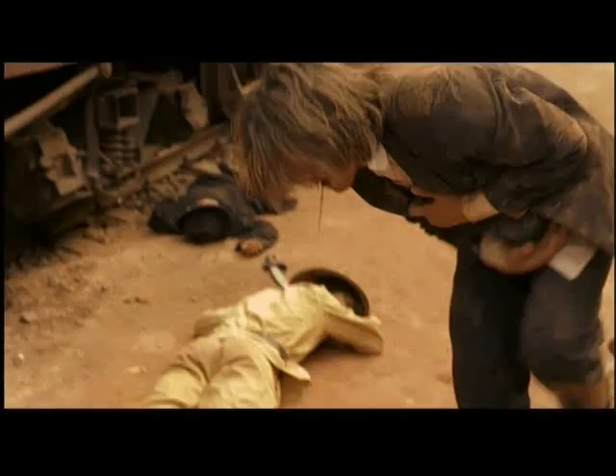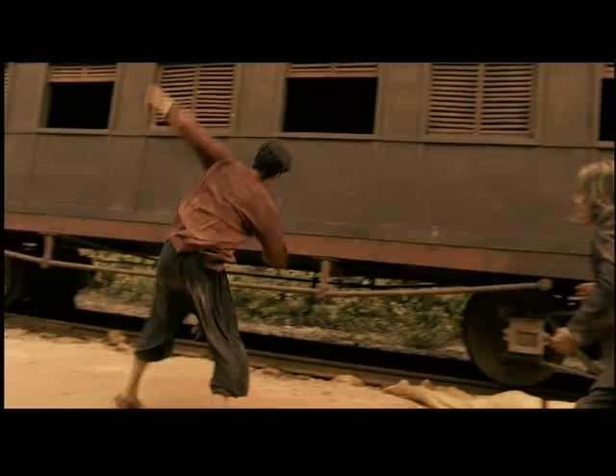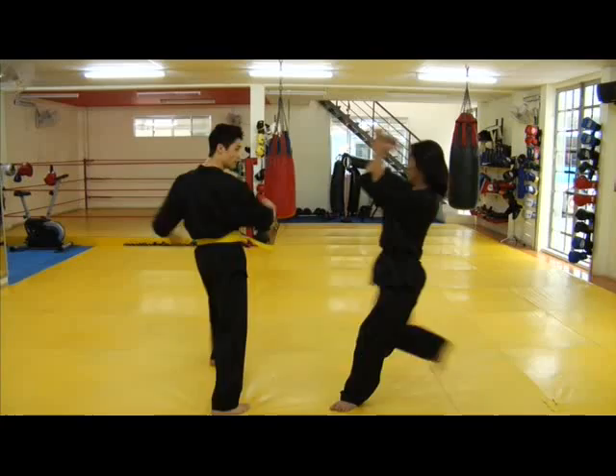This next kick was featured in the final battle between my character and the villain. I came up with this technique because one of my favorite kicks is the axe kick. Let me demonstrate. It's a really difficult technique to defend against because of its downward action.